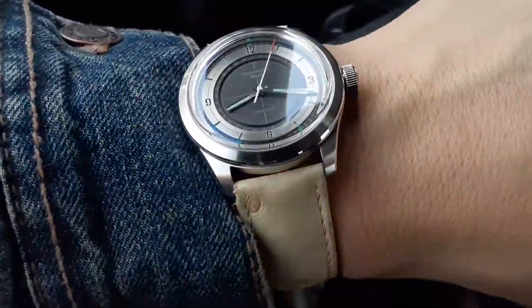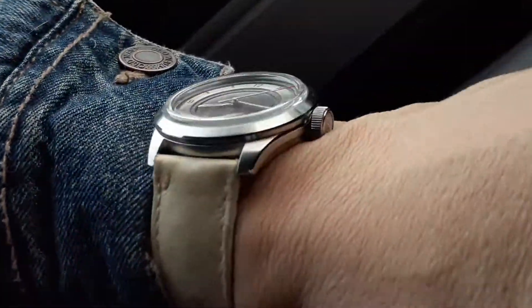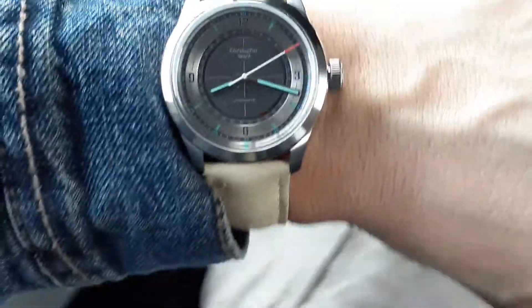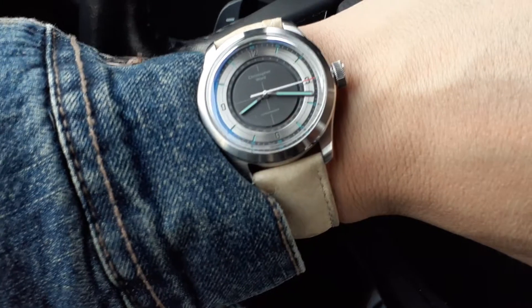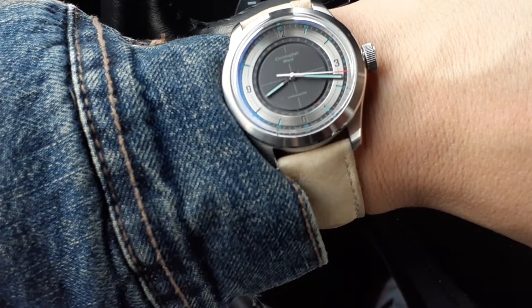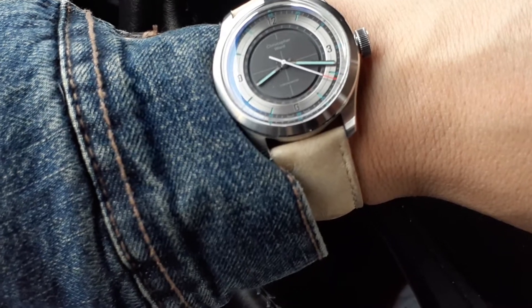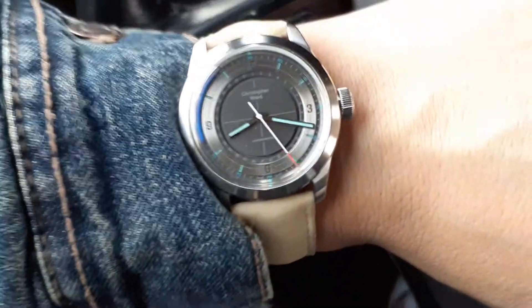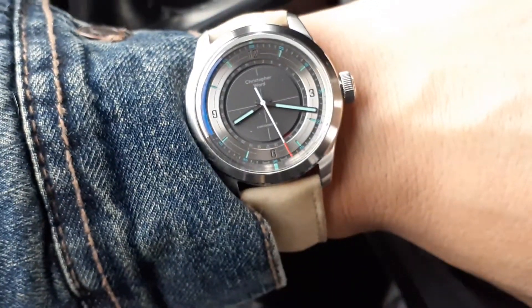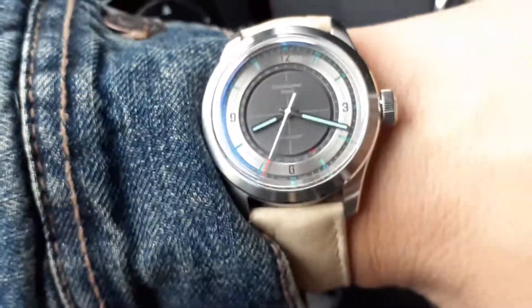Just trying to capture this at different angles and different lighting. This is a pretty good watch — running pretty solid for the past several weeks. I'm averaging about five to six seconds plus a day, so it is within the chronometer specs. Can't complain too much. It's a nice, unique watch to wear.